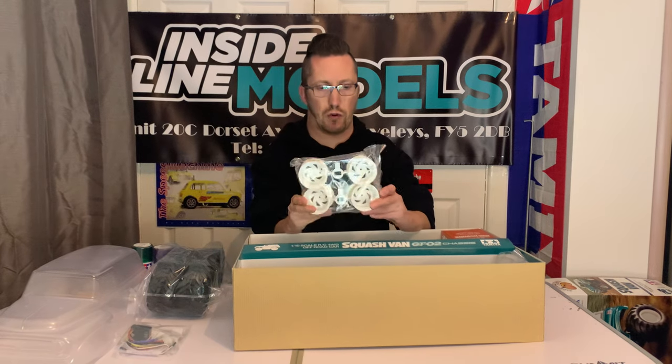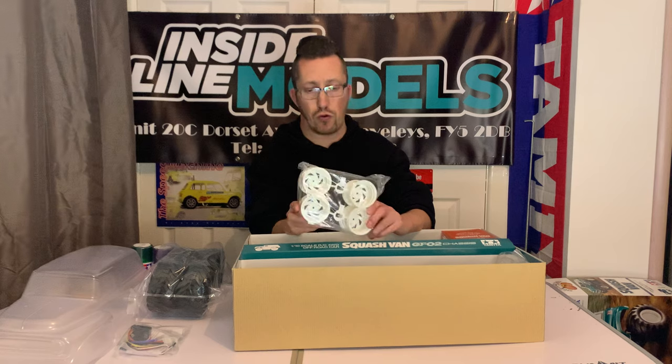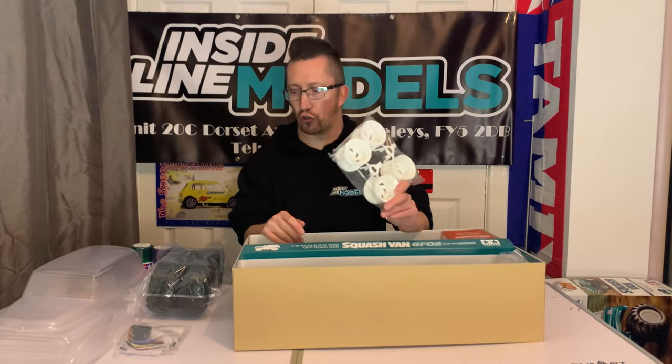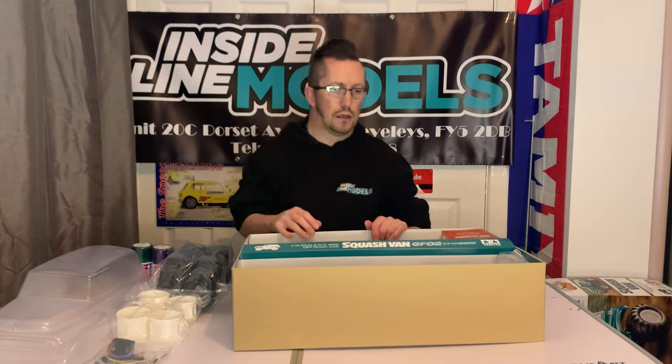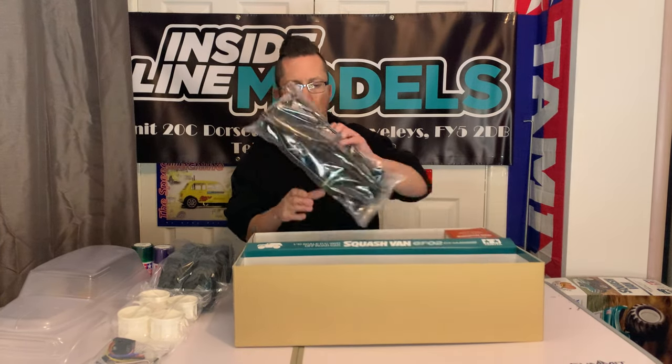You get a 1060 HobbyWing-based ESC. There are the wheels which we've seen on other things in the past — they're all right, but I must admit I either want a different wheel or at least a different color on them. We'll see what we can do there at some point.